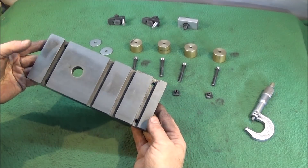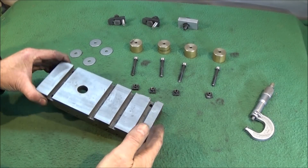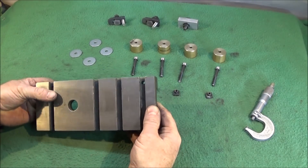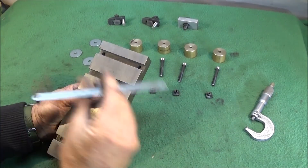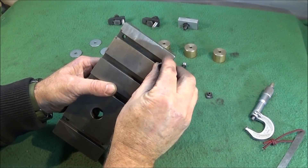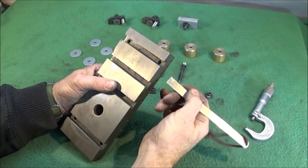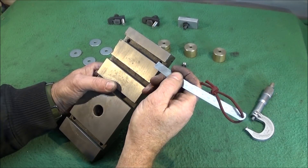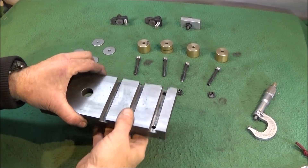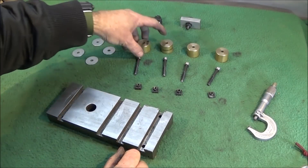It's dead easy to convert because all the slots are in the same position as the long one. All you have to do is drill four holes to accept six millimeter Allen bolts, dead in the center of those slots. I did mine 10 millimeters in from the sides to the center of the holes. To get it the correct height for milling and to make it adjustable, I've made four bushes.